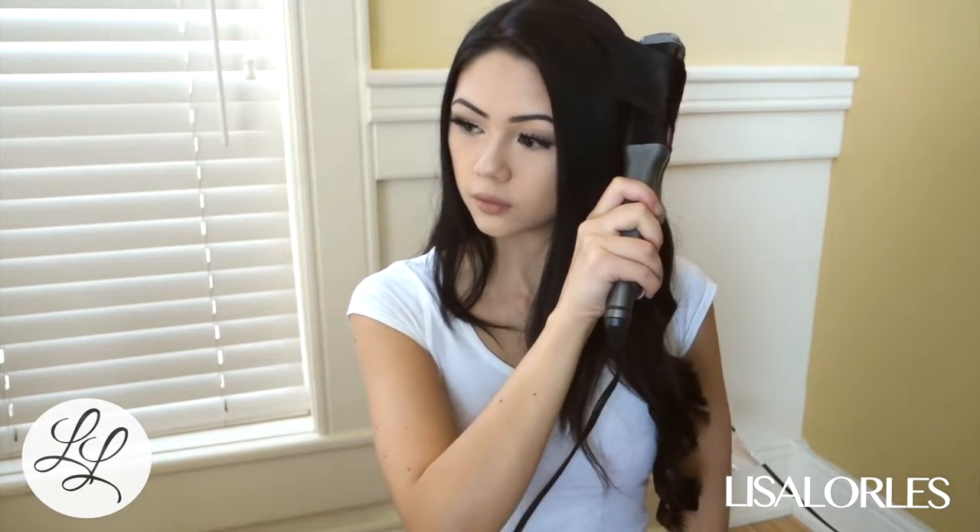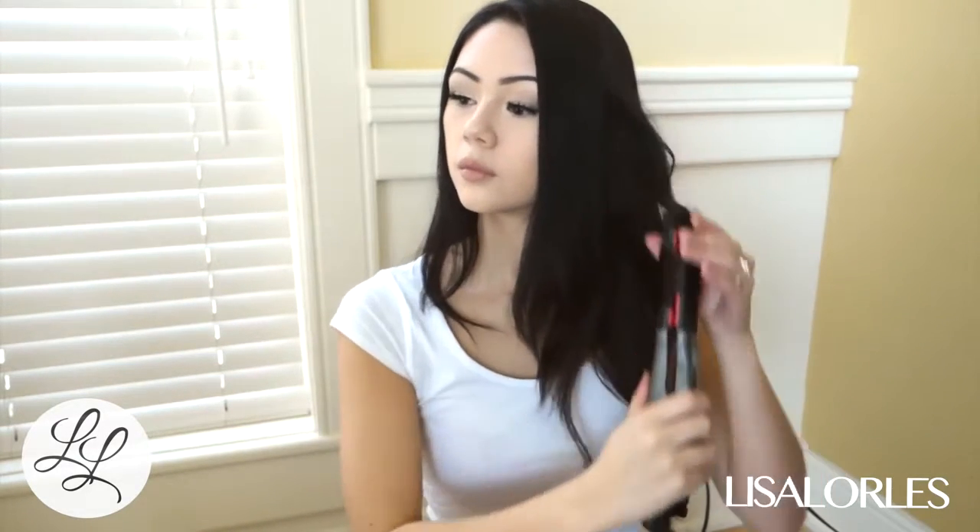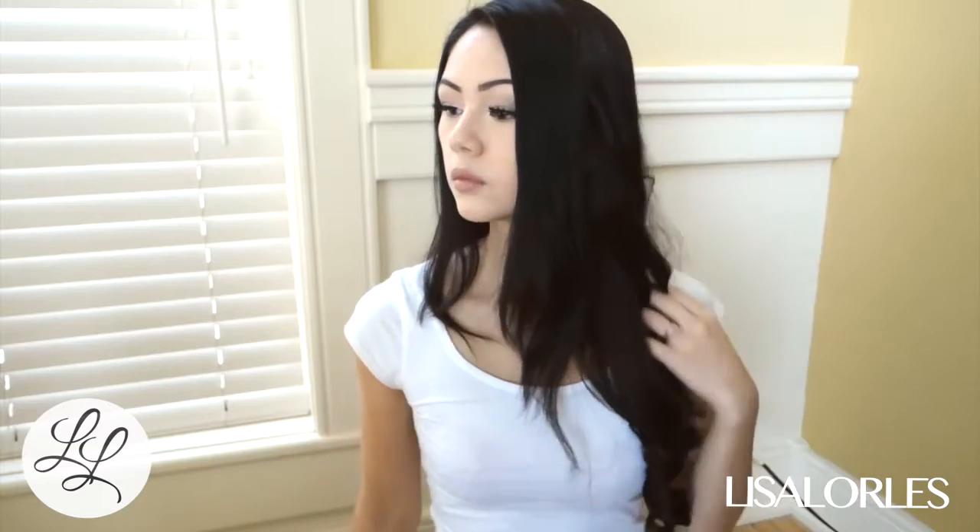I'm not in my studio today — I'm just at home because I decided I wanted to curl my hair and wanted to record it for you guys.